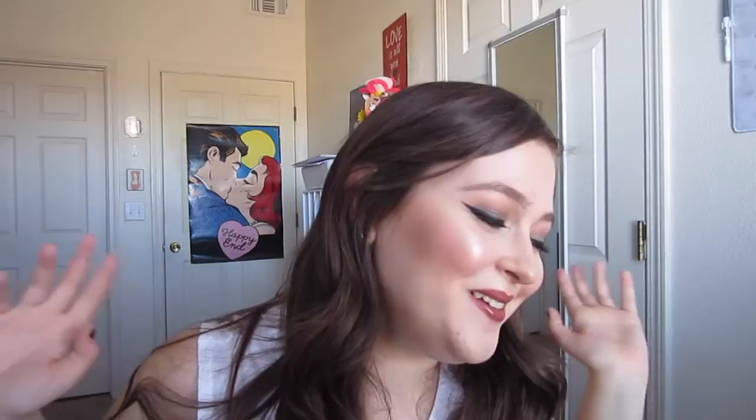So that completes my haul for this video. I hope you guys liked this. Definitely check out Dick Blick's website — I hope they still have the same sales going on as when I ordered. I know this video is going up about a month after I actually received these products, and I apologize for that, but hopefully that will give Dick Blick some time to restock items that were out of stock when I ordered. Thank you guys so much for watching. If you like haul videos, be sure to give them a thumbs up. Thank you so much for watching and I will see you guys next time.